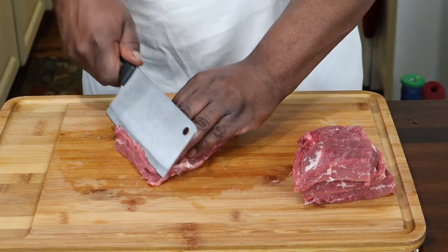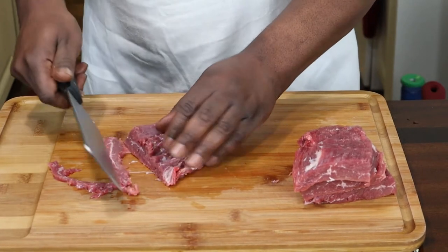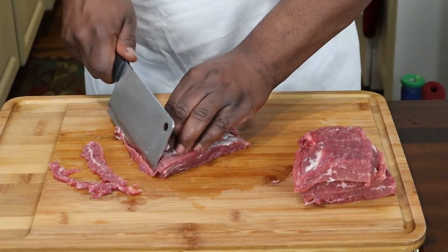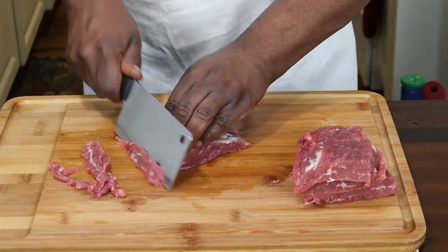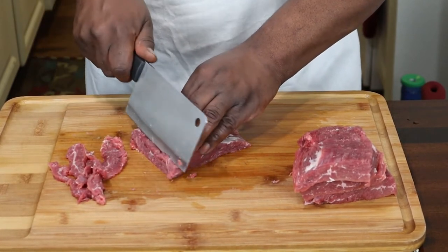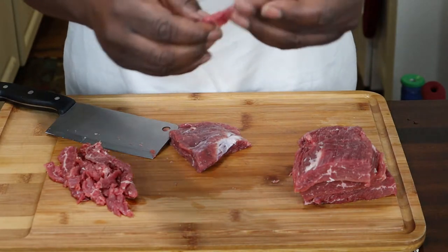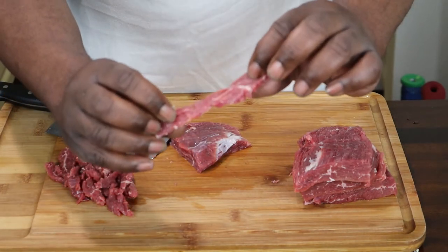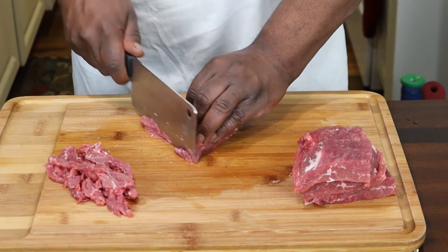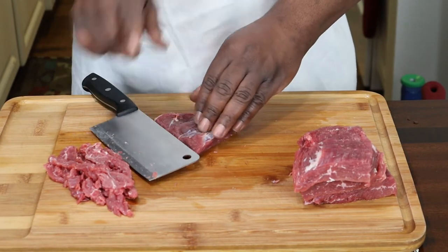We're going to come in with this — thin pieces of meat. I'm going to go ahead and finish this up because I've got to cut up all the rest of them. I know you guys don't want to see me cutting this for a long period of time. See you guys in a minute.